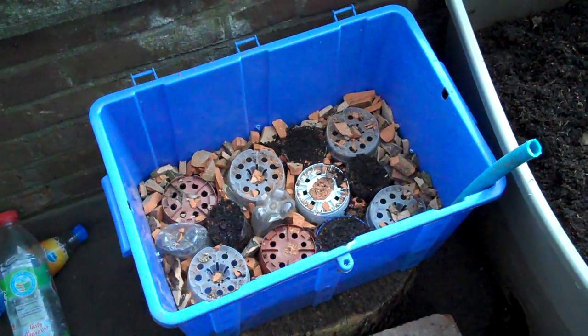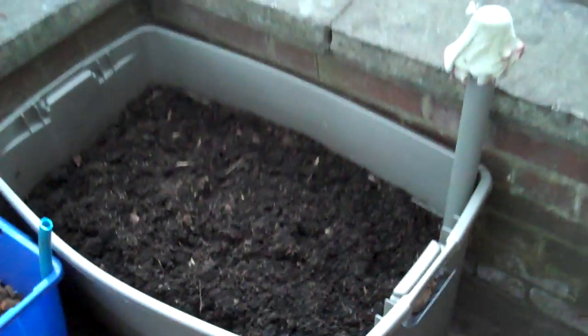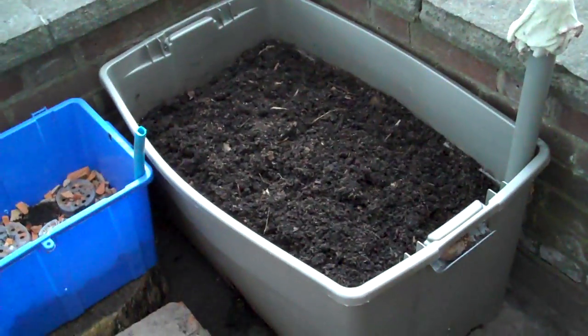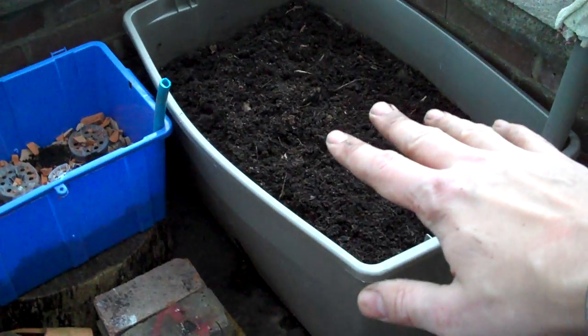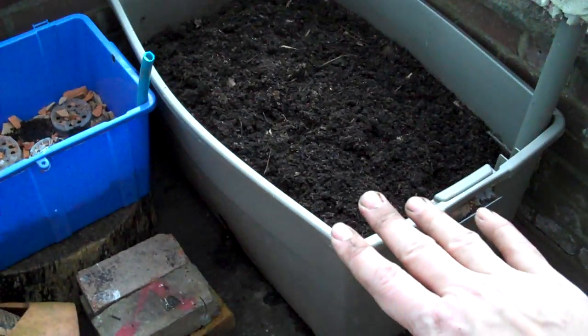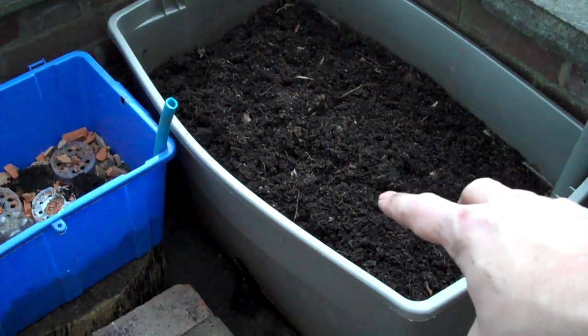In the last video about self-watering containers, I showed you how to make this large grey one that's got a couple of bricks in it. The lid of the container was cut down to size to sit on top of the bricks, and a colander is in the middle of the bricks which sits in the water reservoir at the bottom.